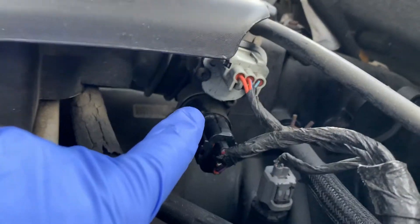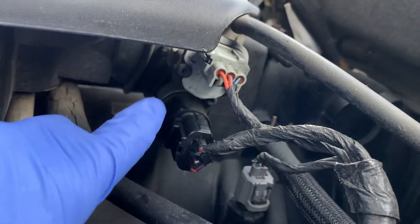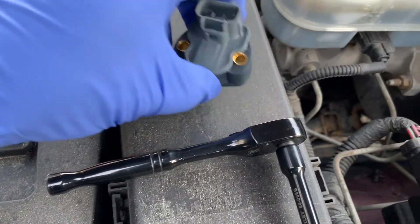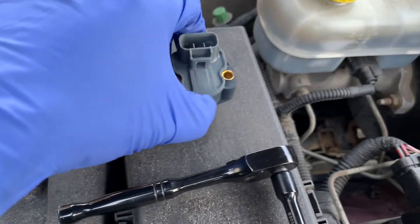Removing and replacing your TPS is a fairly simple process. You've got your wiring harness and two torx screws. For tools, we're going to be using a T25, a small ratchet, and the TPS kit comes with two brand new screws and two gaskets.